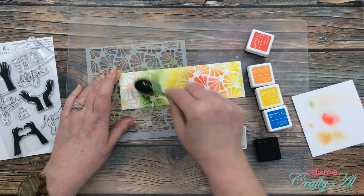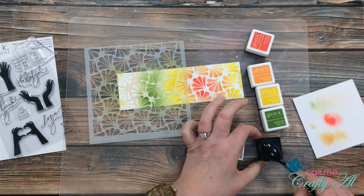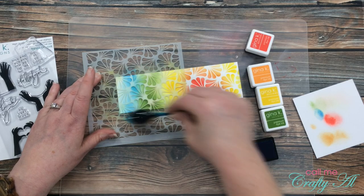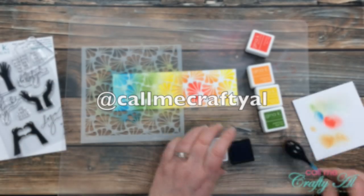While I finish up that rainbow, I wanted to ask — do you follow me on Instagram? If not, I hope you'll consider it. Yesterday I shared a sneak peek at this card, and I often do that. If you want to go over there, I am at Call Me Crafty Al — I would love to have you join me.